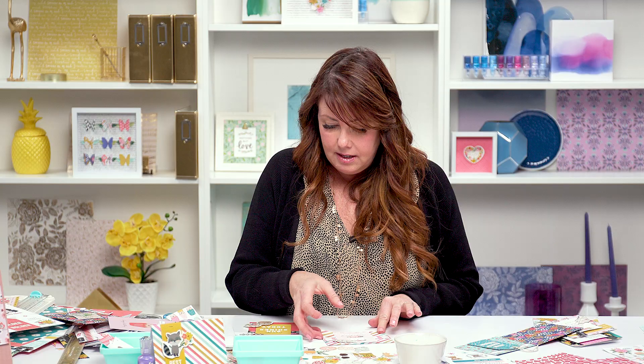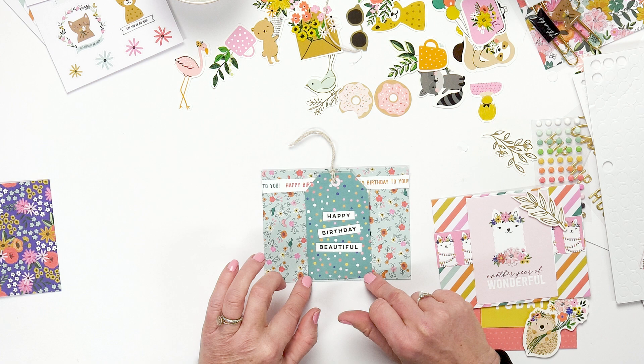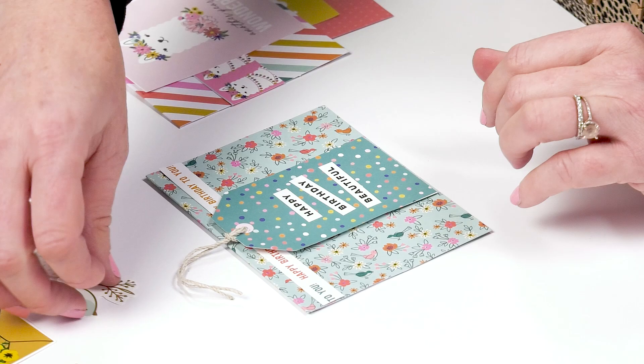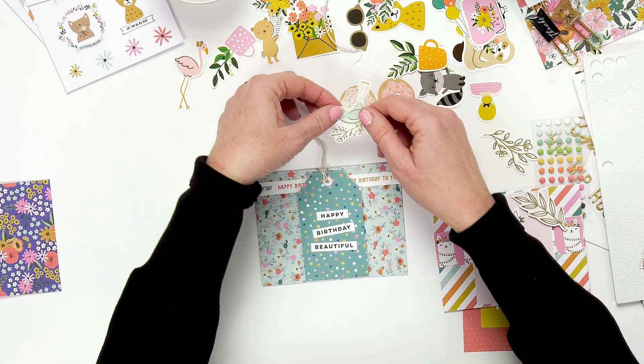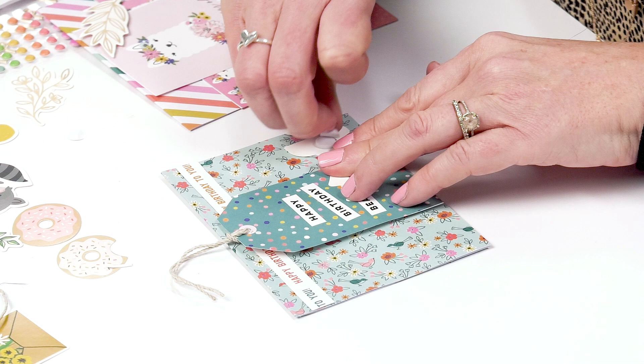Here's another card that I made. This is one of the tags off of the 12 by 12 — I just cut it out and added a little bit of twine to the top. Then you can add a cute little element like the birds that match in with the paper, and you also use the foam adhesive on the back. Put the bird on and you have just a really sweet card to give out.